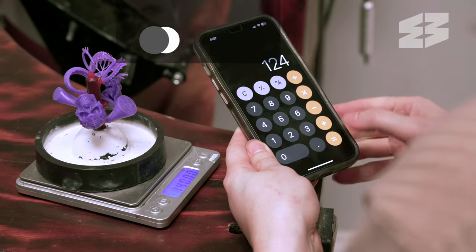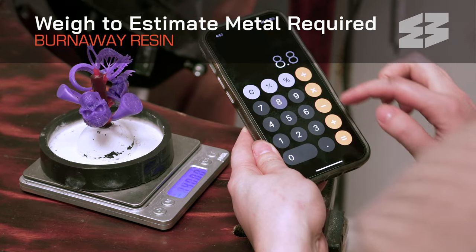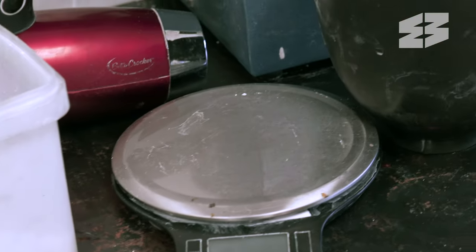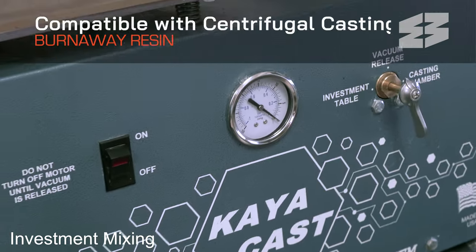Once the components have been assembled onto the tree, determine the total weight of the tree structure to estimate the amount of metal needed. Place the prepared tree into the flask. Here we use vacuum casting, but Burnaway is also appropriate for centrifugal casting.